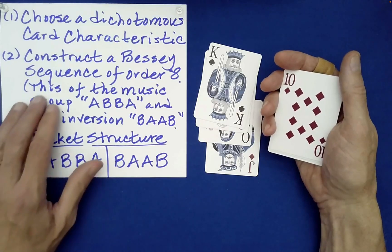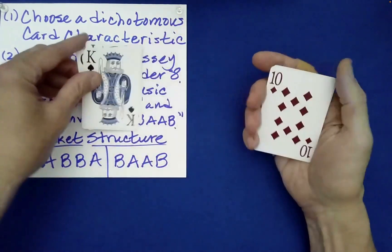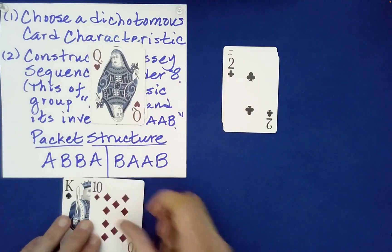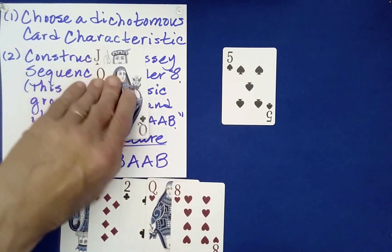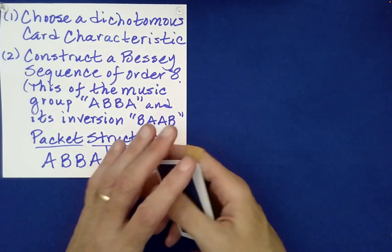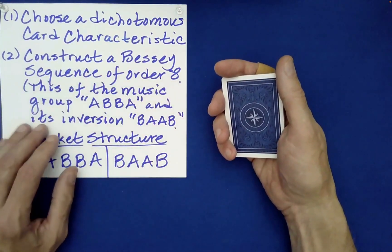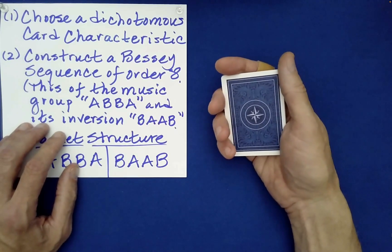Think of the music group ABBA. Let's designate face cards as A's and then number cards as B's. You just build this - that's all you do. So I go A, then B, B, then A, now over here B, A, A, B. That will be the special arrangement of the cards that will be unharmed by many, many of the systematic shuffling procedures used today. That's the remarkable thing about these Bessie sequences - you can mix them in countless ways and yet they're unharmed. You still have tremendous knowledge of the organization of the cards.